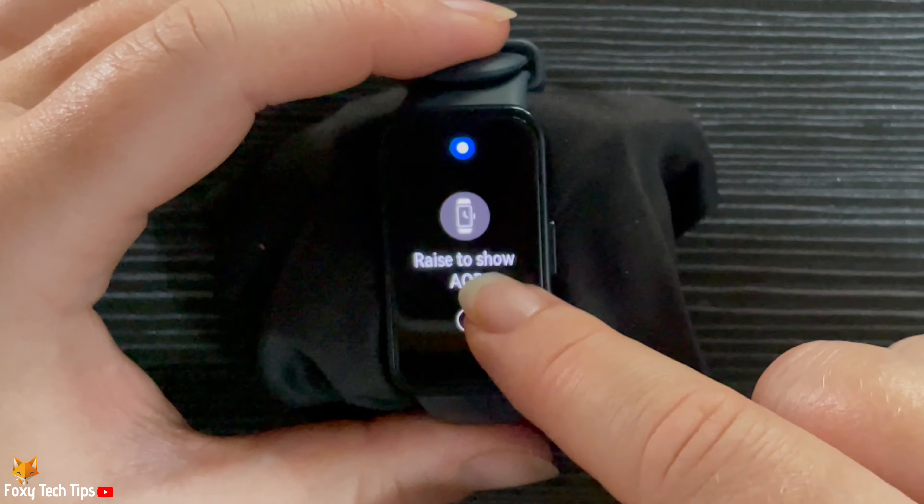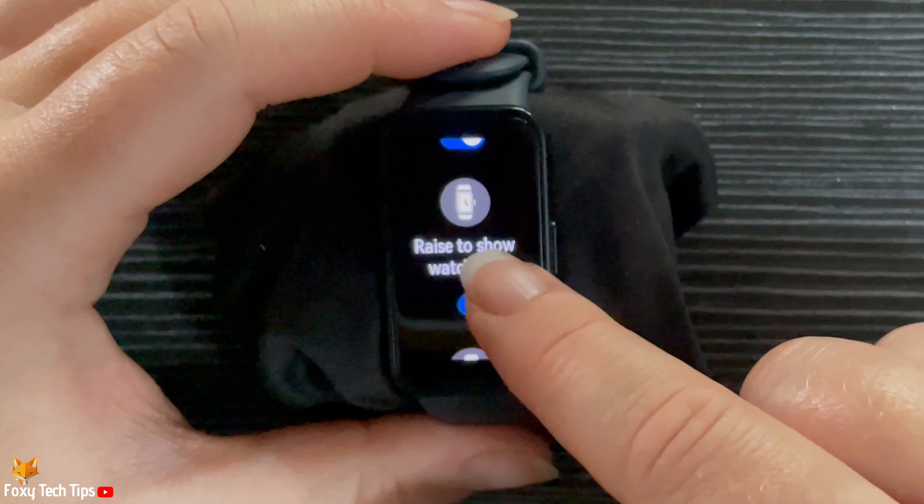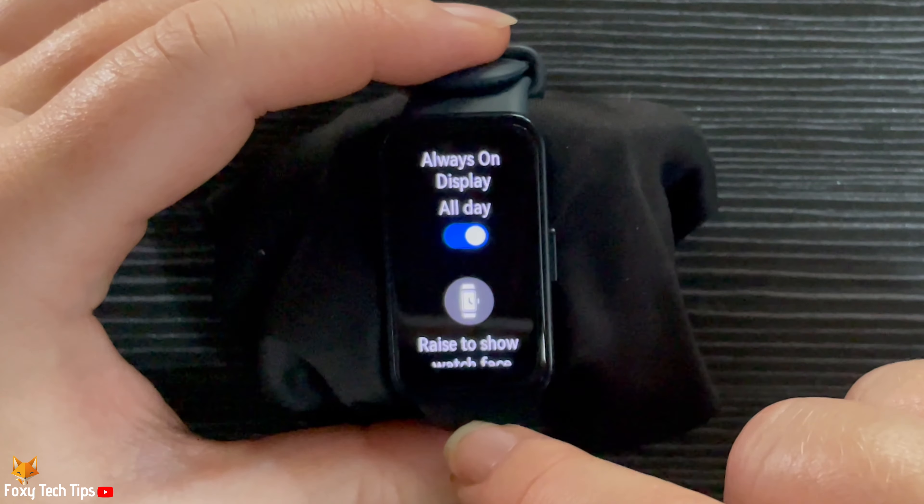And that draws an end to this tutorial. Please like the video if you found it helpful and subscribe to Foxy Tech Tips for more Huawei Watch tips and tricks.